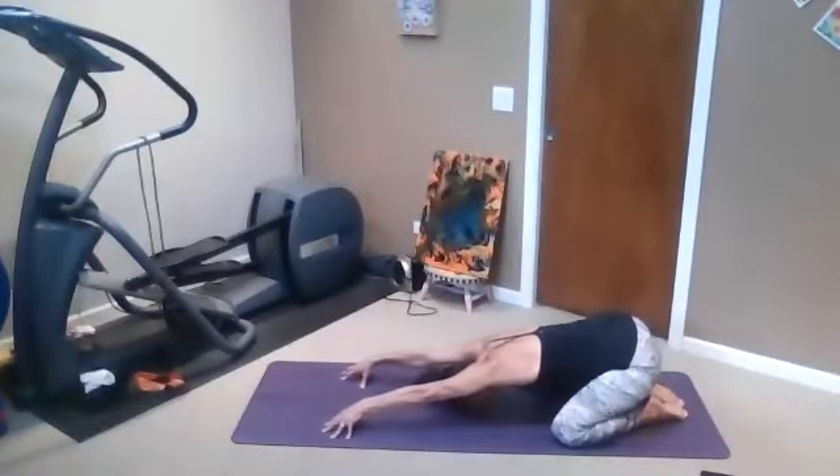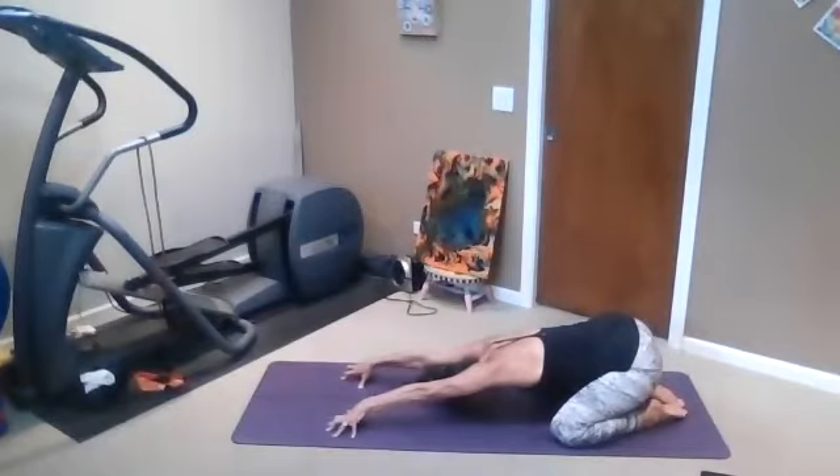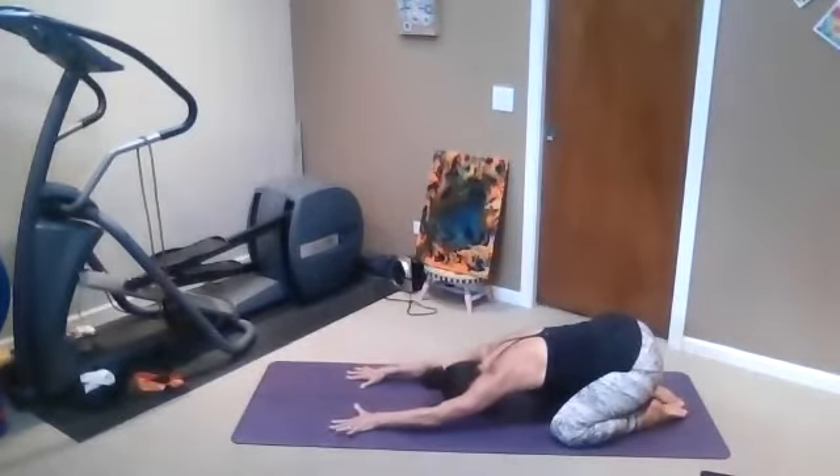Let your shoulders come up by the ears, come to the fingertips, and then exhale, flatten out the hands, shoulders down the back. Let's do that two more times. Inhale, shrug those shoulders way up by the ears, and then flatten out the palms and the shoulders melt down.